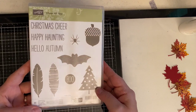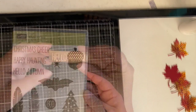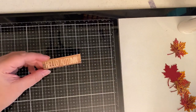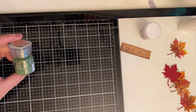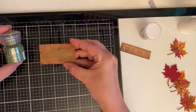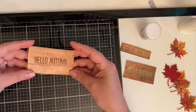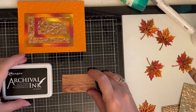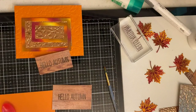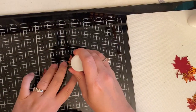For my sentiment I'm using the Hello Autumn stamp from the Cheer All Year stamp set by Stampin' Up. After stamping and testing out different colors of embossing powder on the wood grain background, I thought they were both too difficult to read, so I decided to go with black ink. I wanted the embossed look so I'm using Ranger Archival Ink in Jet Black — it stays wet long enough to apply clear embossing powder to give it that raised look, but apparently I didn't hit record when I did this step, so I apologize.